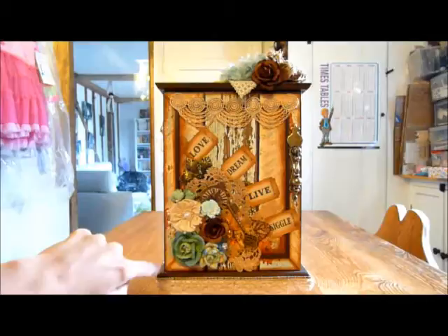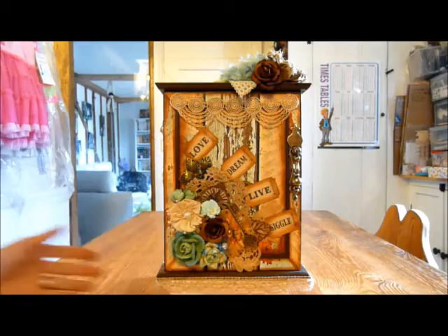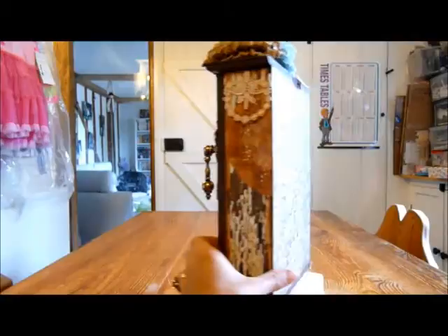I sort of mitered the edges to make those look neat, and then I've done the top and then it sinks in a little bit. I've got it stood on a canvas at the moment so that I could show you the hanging at the bottom, because obviously when it's on the wall it will hang. Then on the back side I've used just this sheet of brick paper that I actually got from my local store from Hobby Craft.